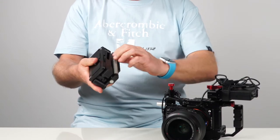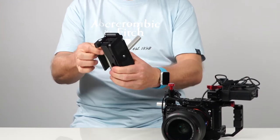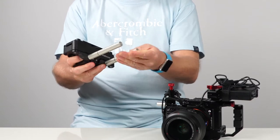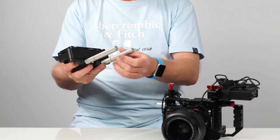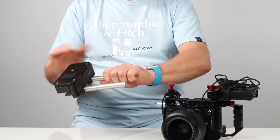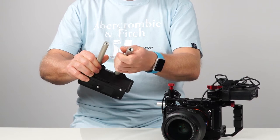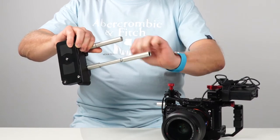These are standard rods that come out and fold around to the front. You could put a follow focus ring or something on there. They also unscrew if you don't want them, and you can actually make them go a little bit longer if you want to as well.